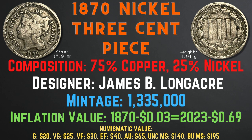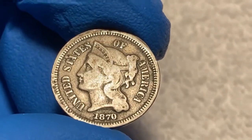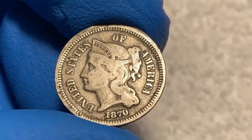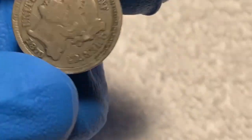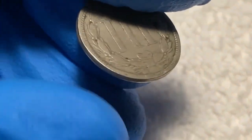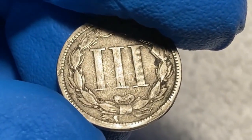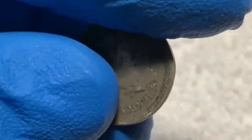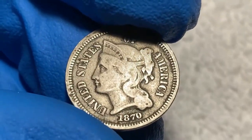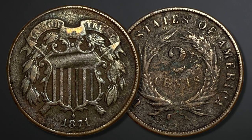Looking at this 1870 nickel three cent piece from my collection, we can see that there is minor wear on the face but everything is still clear and readable. Turning the coin over to the back, the details are clear as well, with outlines and some fine lines still visible. If I were to grade this coin, I would give it a grade of fine condition.